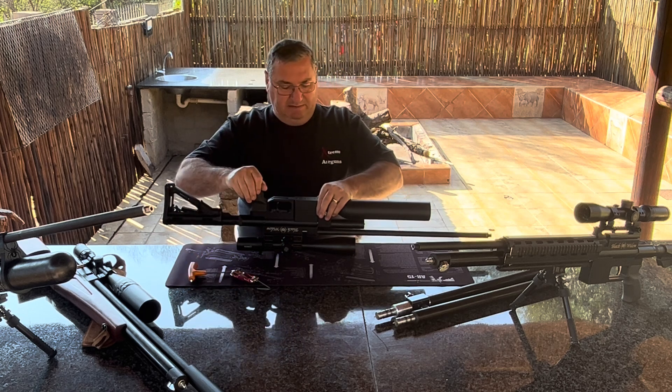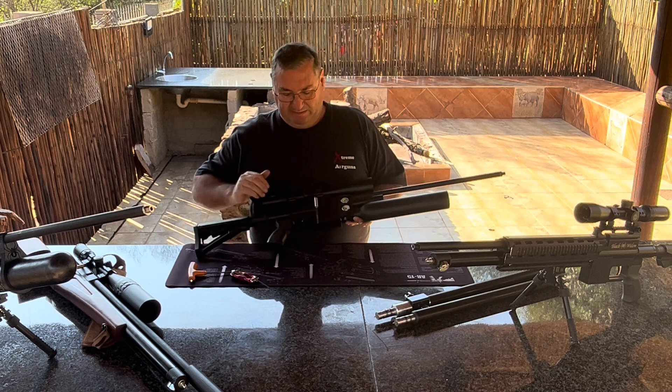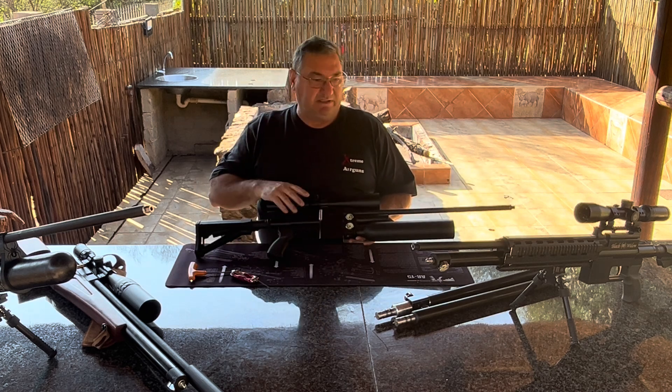That's how easy it is. And there you have got a 3.0 upgraded gun in a Black Widow, which is a modular rifle.